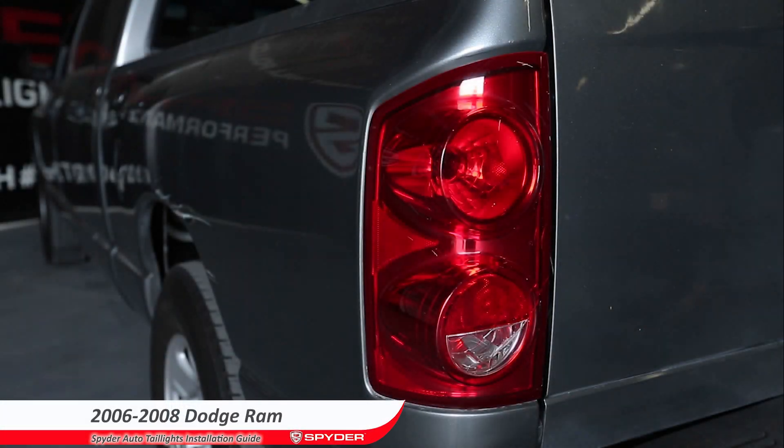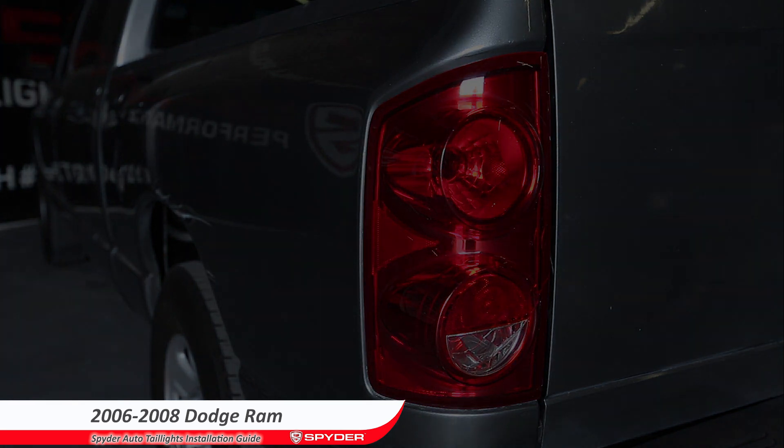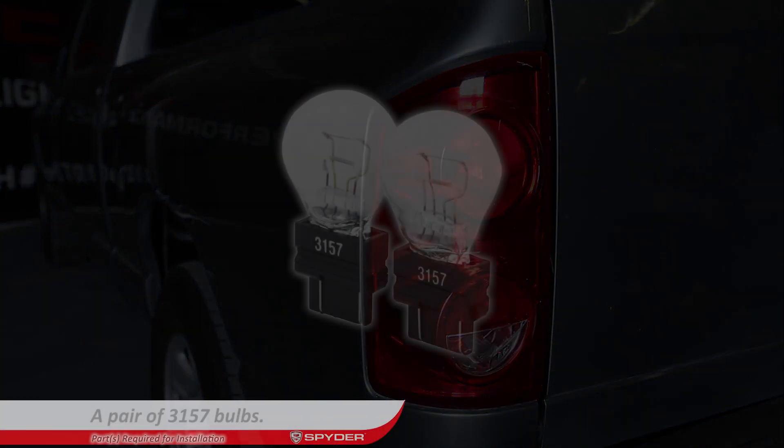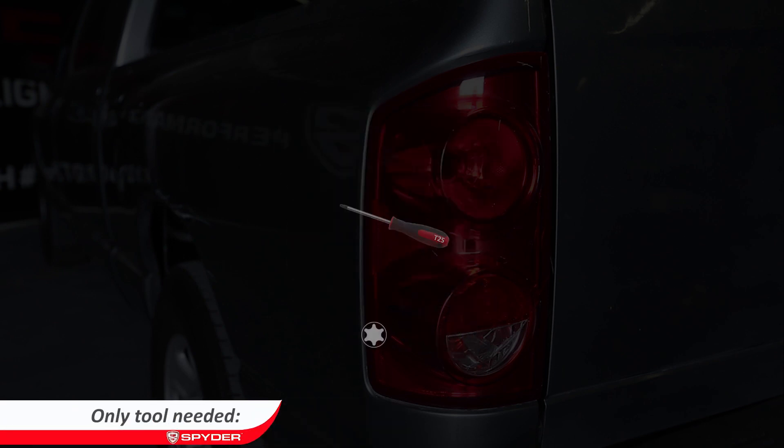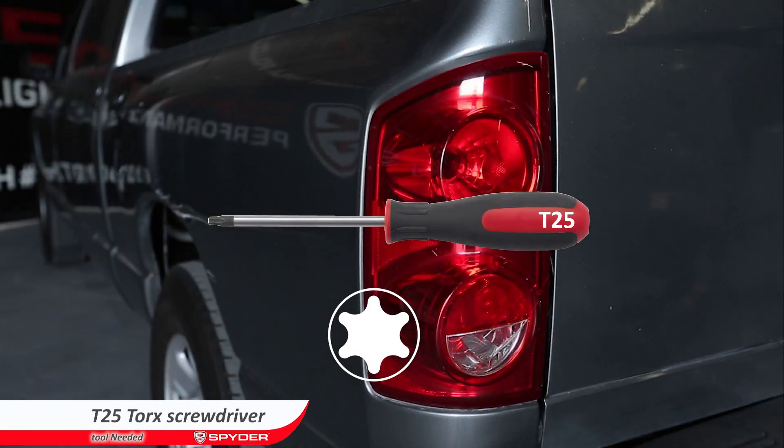Welcome to Spider Auto's Tail Light Installation Guide for 2006-2008 Dodge Ram. The parts required for the installation are a pair of 3157 bulbs. The only tool needed is a T25 Torx screwdriver.